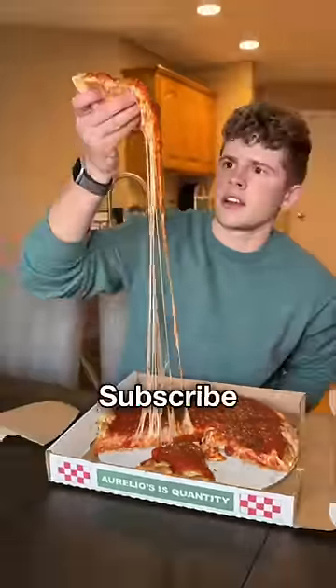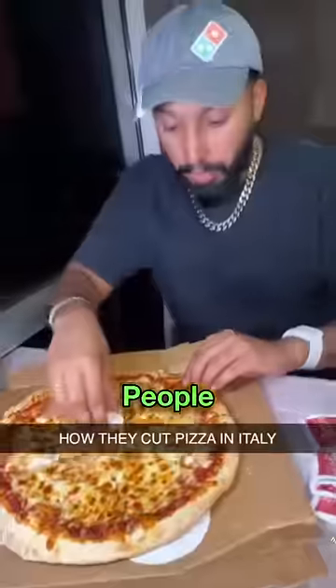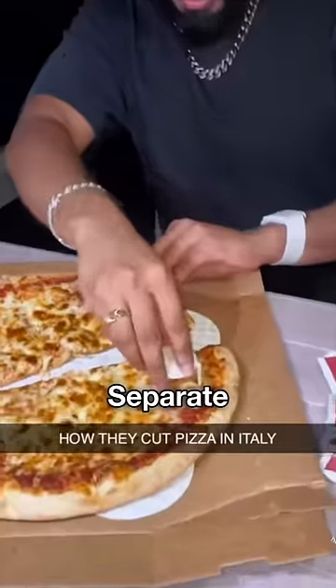But before, if you like pizza, like and subscribe. Most people think that by using it, we can separate the slices of pizza.